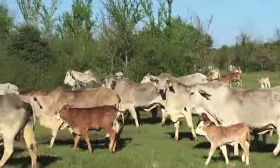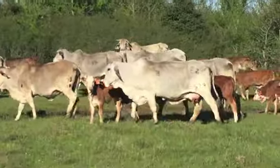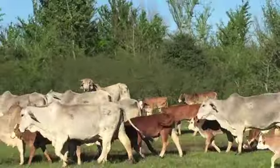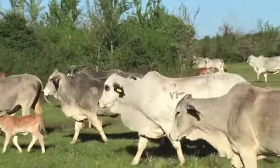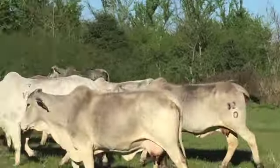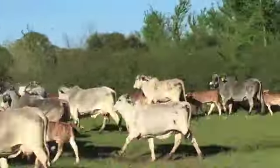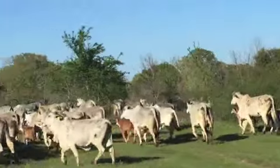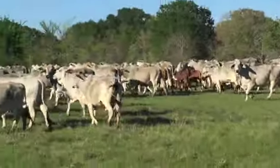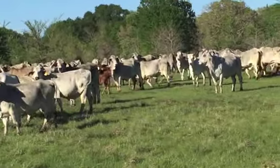Lots of these females I would think are bred back. Two little heifers there. The quality is deep in these girls. You'd wear out your transmission trying to find a bigger group of Brahmans in this day and age.